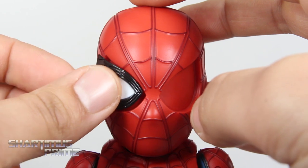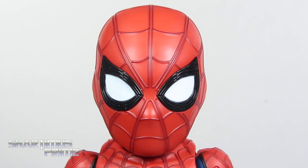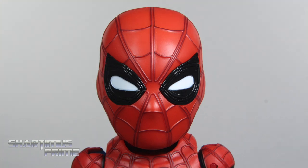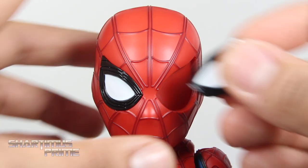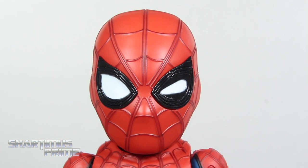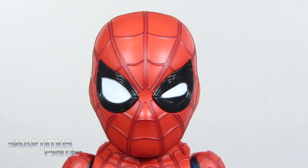We get interchangeable eyes — I think that's pretty cool. They're just held together by magnet, which is really nifty. We have the big wide-open eyes, then slightly more squinted eyes, even squintier eyes, and then these sarcasm-looking eyes. I like how you can swap these out — it's very easy to do. You can have them doing a malfunction thing going on, which is pretty cool.